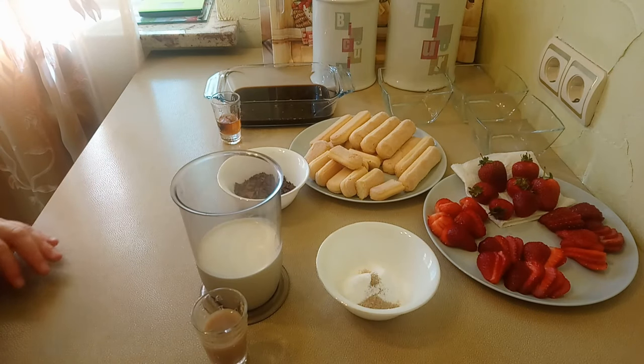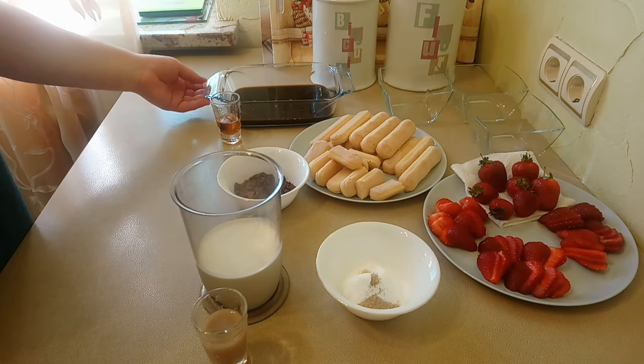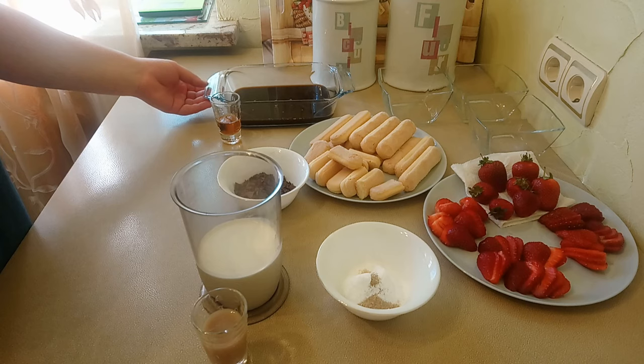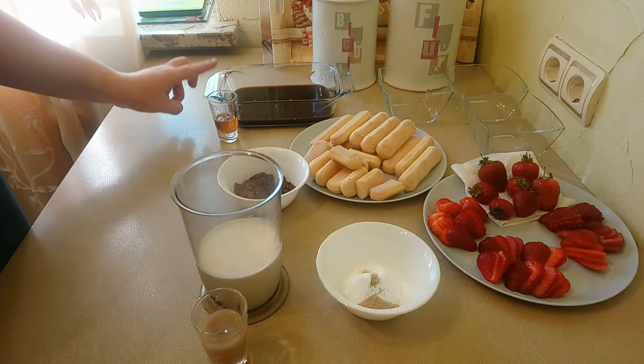What ingredients do we need for today's recipe? 1. Instant coffee — I prepared it in advance and put it in the fridge; it is well chilled. 2. Amaretto — I will add it to the coffee later.